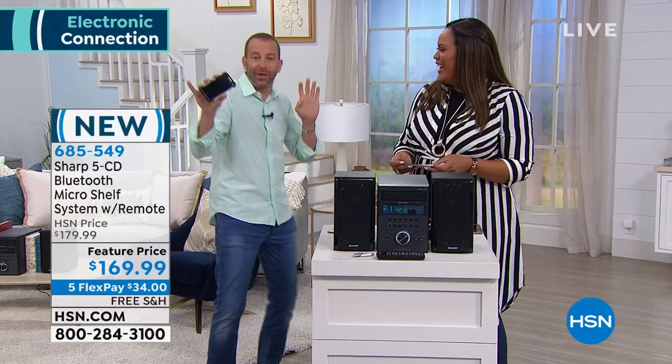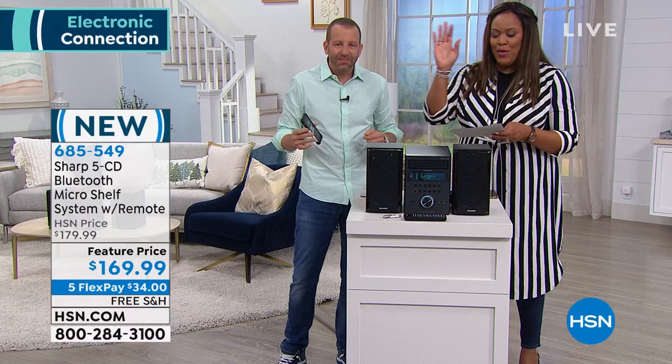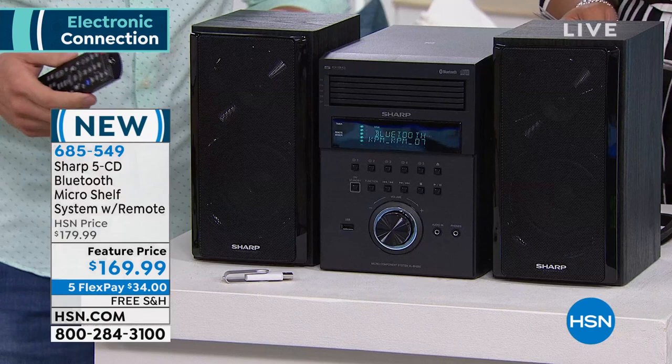I love this — turn it up, turn it down. I can't believe the price: $169. Did you hear that sound? Even though it's brand new, we've already knocked $10 off for you, and it's five monthly payments. You can get that home for $34 and we're going to deliver the system to your door.